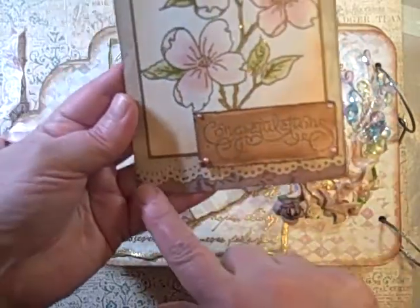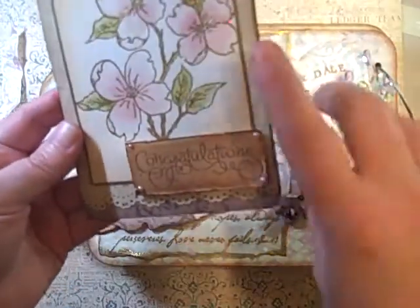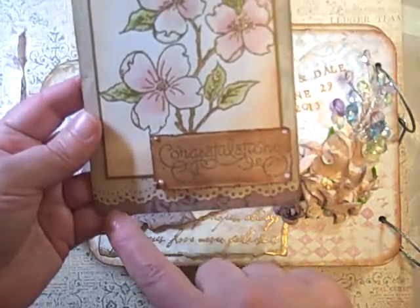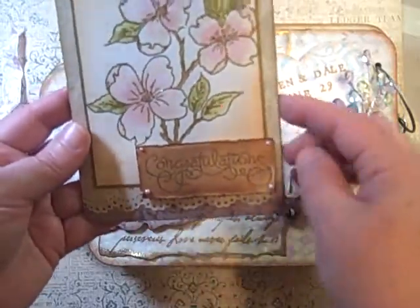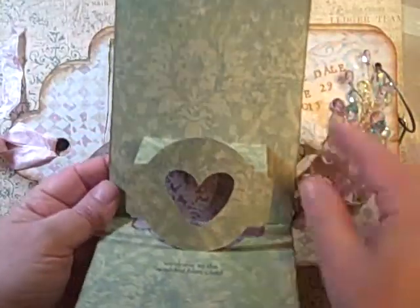I just put it on some scraps, and I'm pretty much sure that this is Flora and Fauna that I used, and my Lace Martha Stewart Punch, and then I used Pop and Cuts, and I kept it really simple.